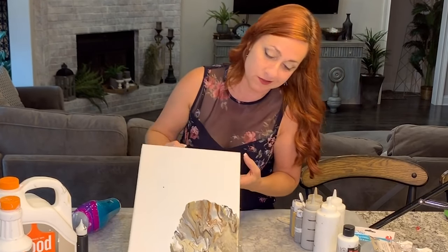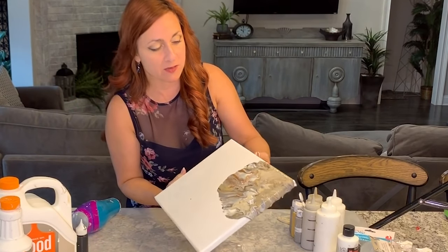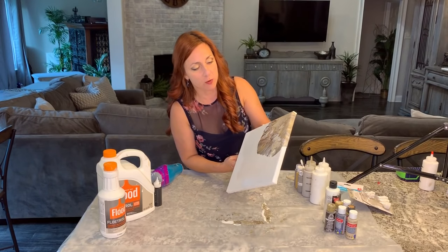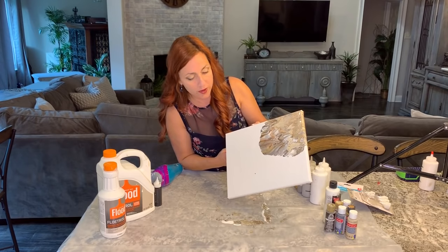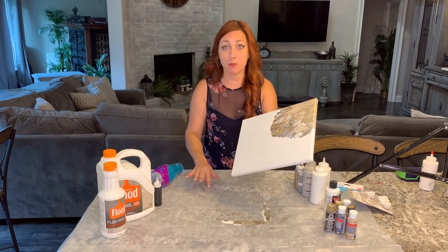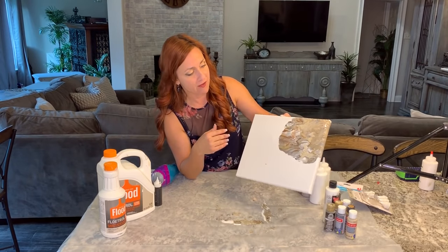You might want to consider wearing gloves. I don't, just because I like to be able to feel what I'm doing, but this stuff is super messy. I've also got some thick plastic here that I've covered everything with, and I can just wipe that up and do another one right after. I'm moving it in all different directions.